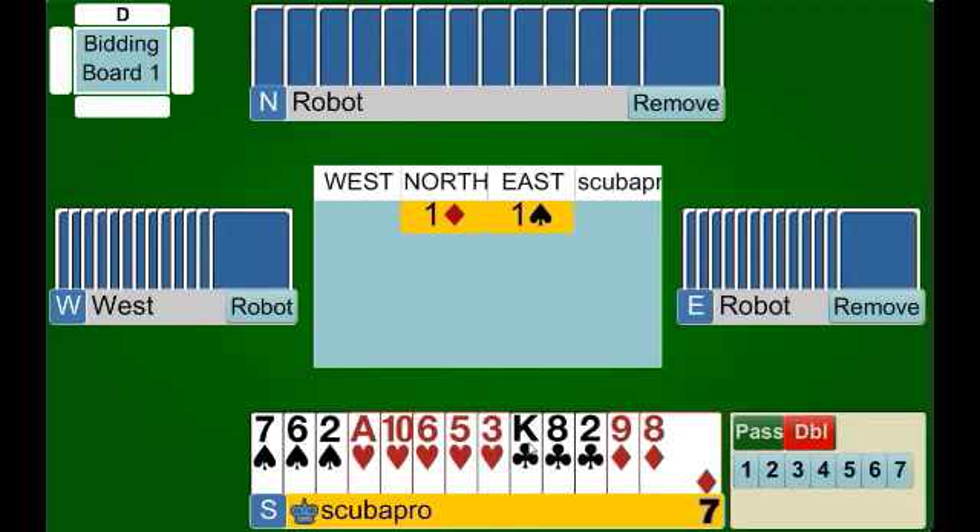If you haven't had a moment yet, take some time and read the notes prior to watching the video — it'll be a little more helpful and you'll understand some of the concepts a little bit better. We're going to start out by bidding some hands using the negative double, starting with our partner opening one diamond, our right hand opponent bidding one spade, and we're faced with this hand.